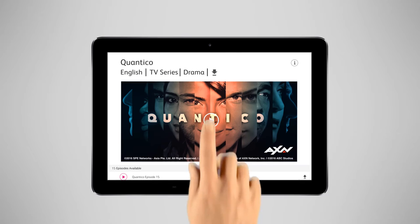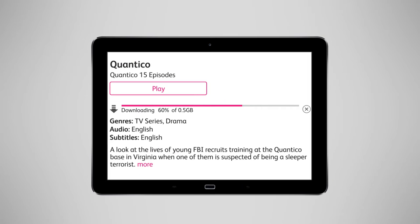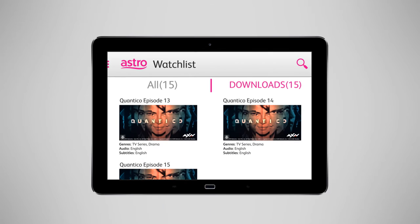So here's an idea. In the content catalogue, look for the download icon, or filter by Downloadable. Download the show you want, then go to Watchlist on the menu, and look under Downloads.